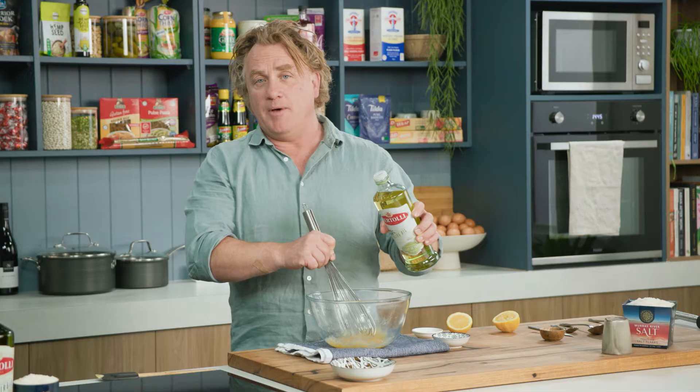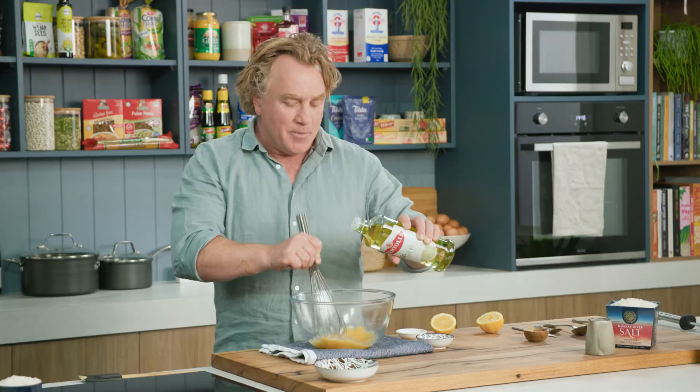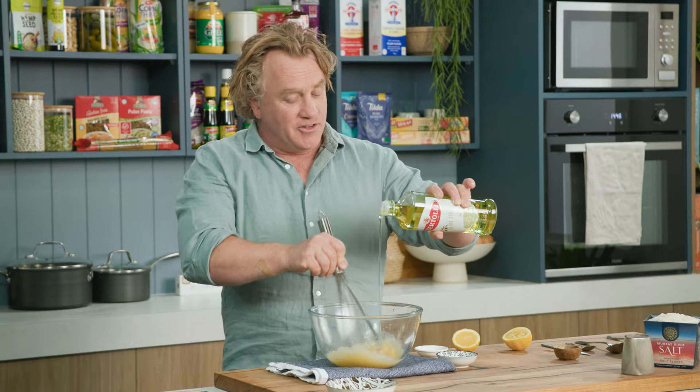Now the trick with making a great mayonnaise is to introduce the oil really slowly at the start. Just pour it in a little bit at a time while you're mixing it around, and do it slowly until you've got the right amount of mayonnaise in the bowl.